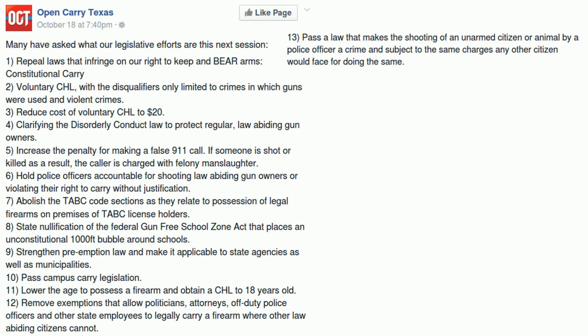Their fourth goal is to clarify the disorderly conduct law to protect regular law-abiding gun owners. That's a good idea — in fact it's such a good idea I'm certain the TSRA is working on this very same goal for 2015. Charles Cotton has mentioned as much on the Texas CHL forum.